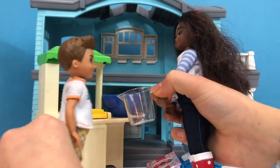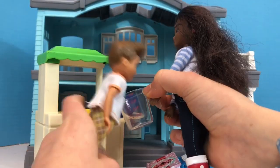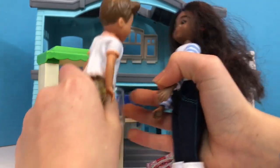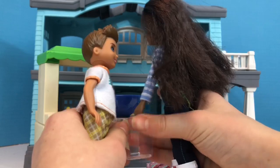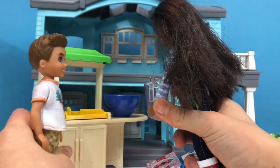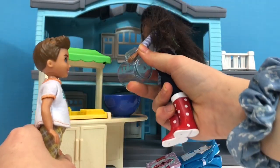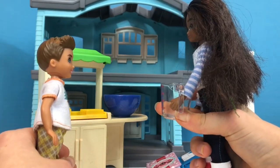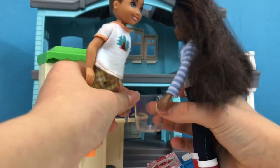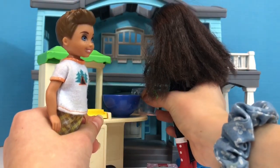Okay, perfect. Now, this is the flour — just pour it into that bowl, okay? Okay. Perfect. Now we need one more. Perfect. Now let's read the recipe for what's next.